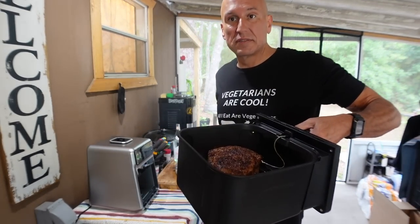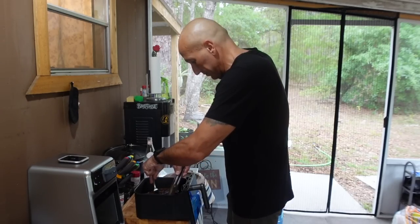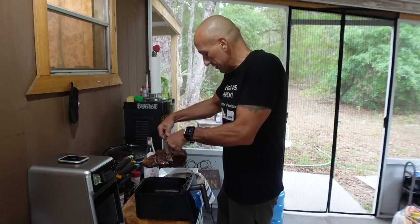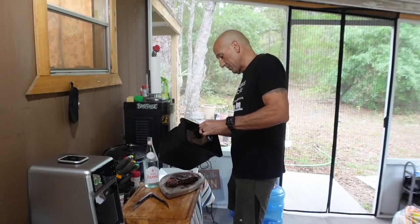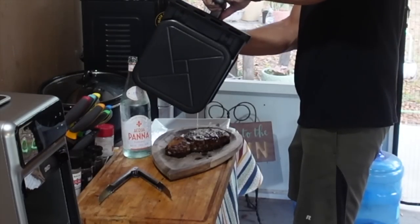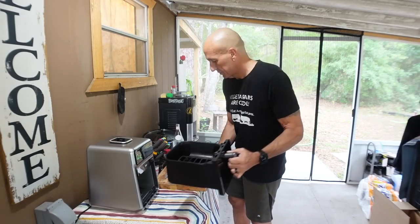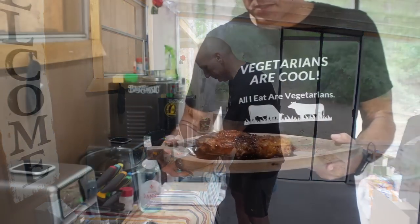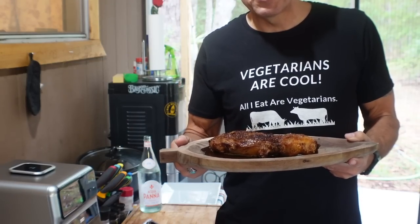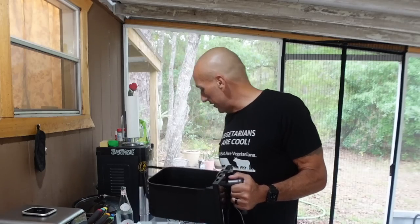Wow, look how it comes out — that looks pretty good. I'll pull the cook probe out first, then pull the steak out. On my first try with this steak, not even cooking from frozen, I really like how it has a very crispy-looking exterior. I'll let it rest for a bit and see how it tastes when we cut into it. Cleanup was extremely easy because it didn't get crusty on the inside at all.